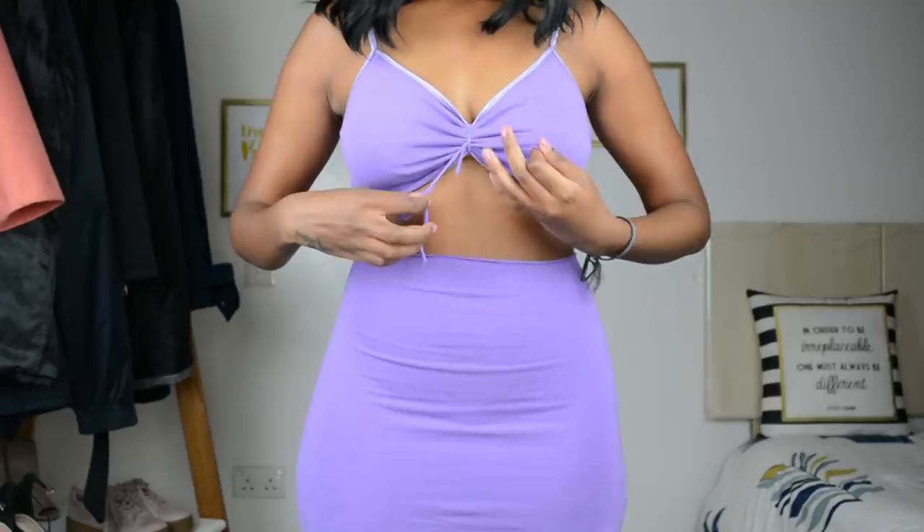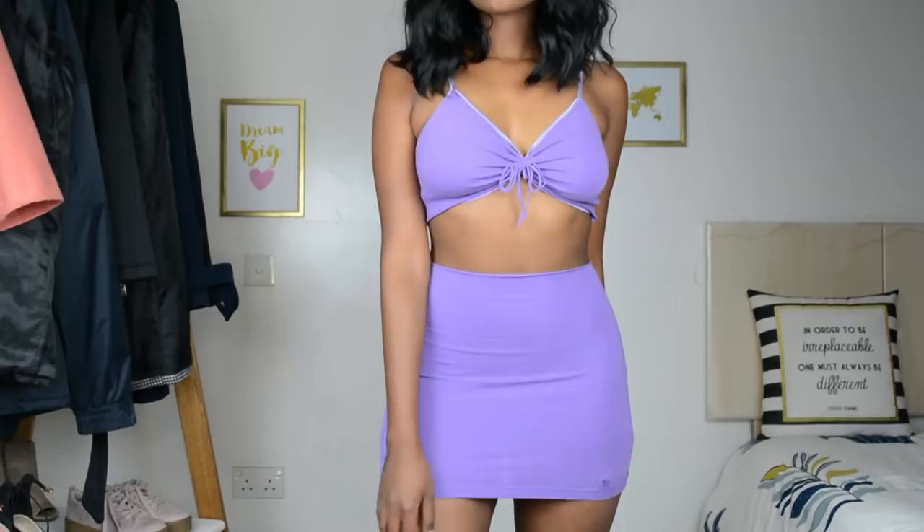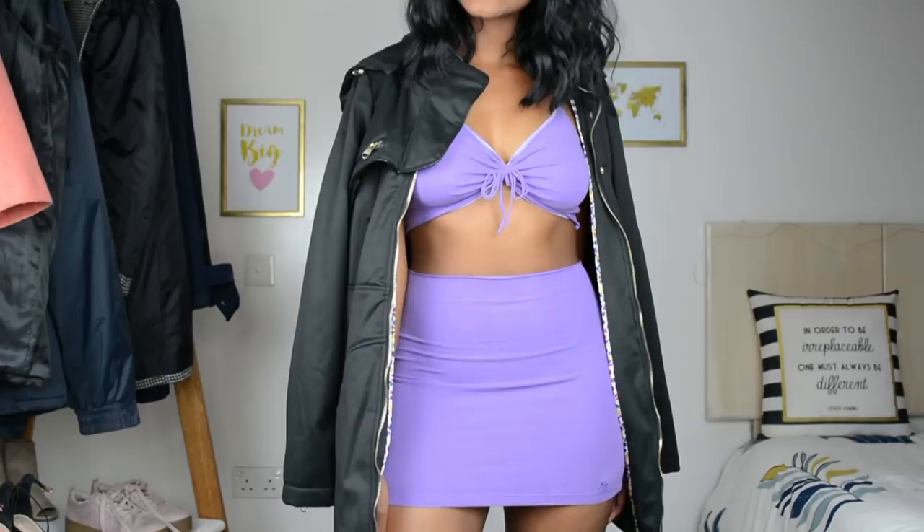There you have it, guys — this is the completed set! I'm so in love with it. Throw on a coat over it and your date night outfit is sorted. I got you, girl!